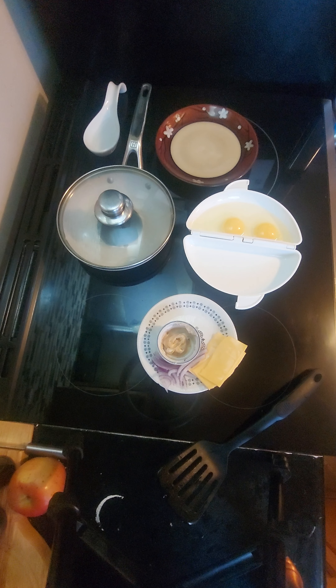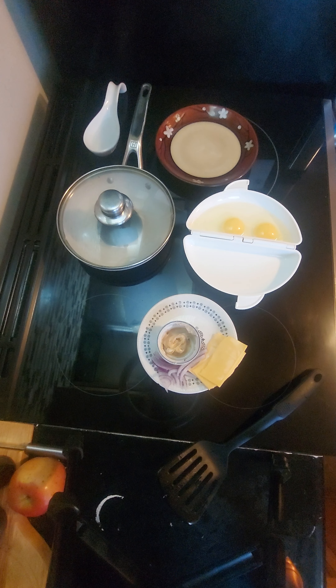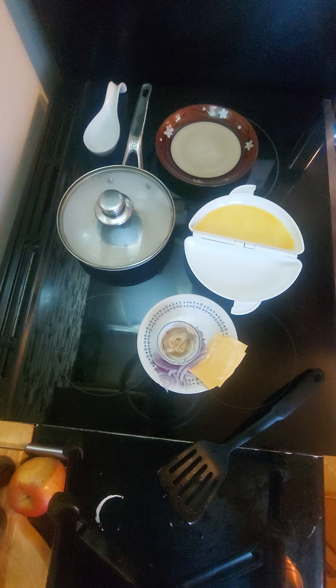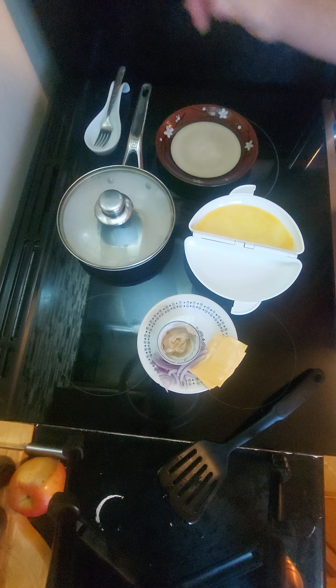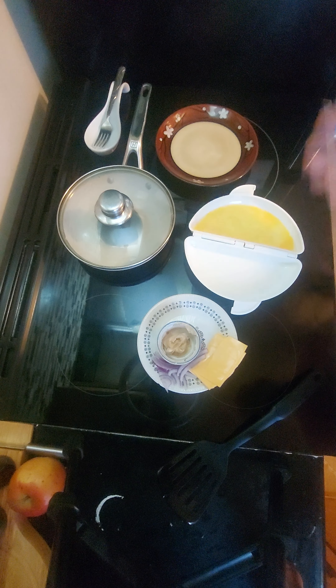You wouldn't believe how good it smells in here right now. Bill you got to find a butcher somewhere nearby - a Scottish butcher who does blood pudding and sliced sausage. That is a hot lid. Sizzling nice. Smells good. Overwhelming smell of cloves. Let's put away the remaining blood pudding.